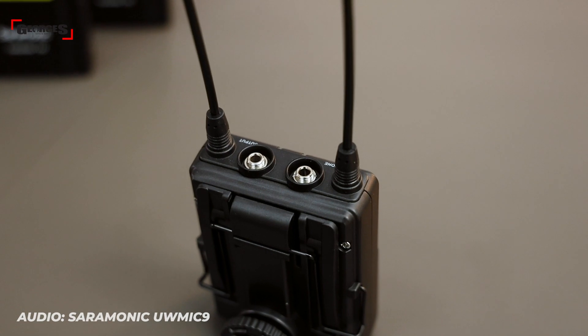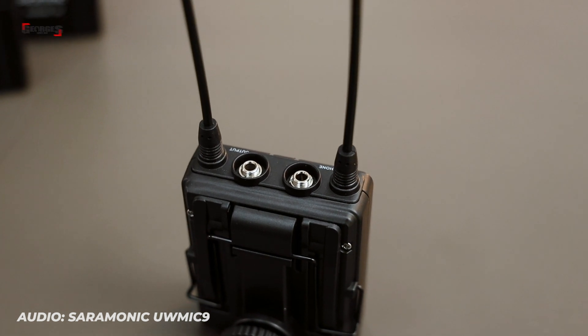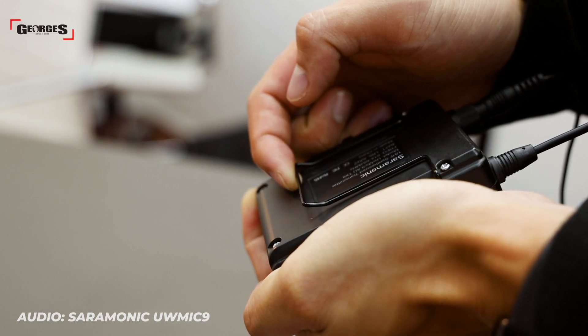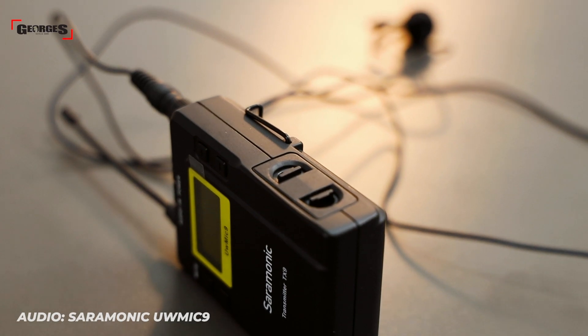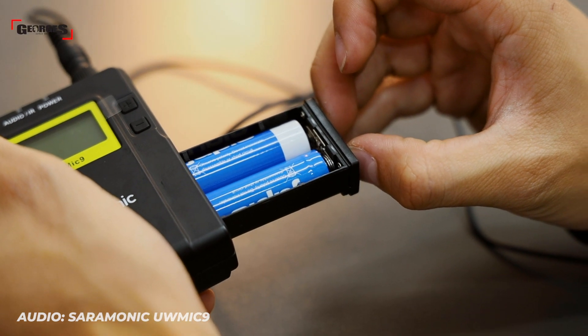There are a few special features I like about the UwMic9 design. First, if your camera doesn't have a headphone port, you can still monitor audio through the headphone port on the receiver. Second, the belt clip is quite wide so it's really easy to attach onto people. Third, the battery tray makes it really simple and fast to change out batteries, and it's powered by two AA batteries on each pack, so batteries are easy to find anywhere in the world.